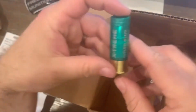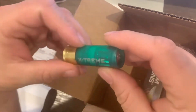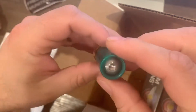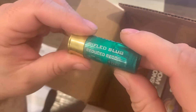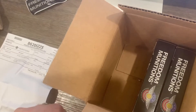Let's see if we can see that on video — yeah, you can see the slug right here. It says reduced recoil. Wow, that'll definitely do some damage. I'm definitely looking forward to this, so I'll probably have to do a video shooting this. I'll order a few more boxes of this ammo to test it out.